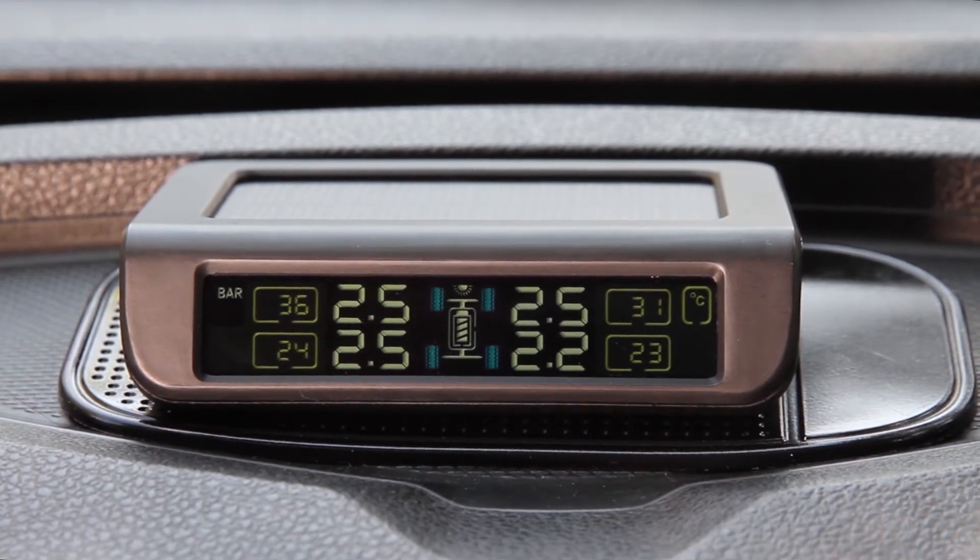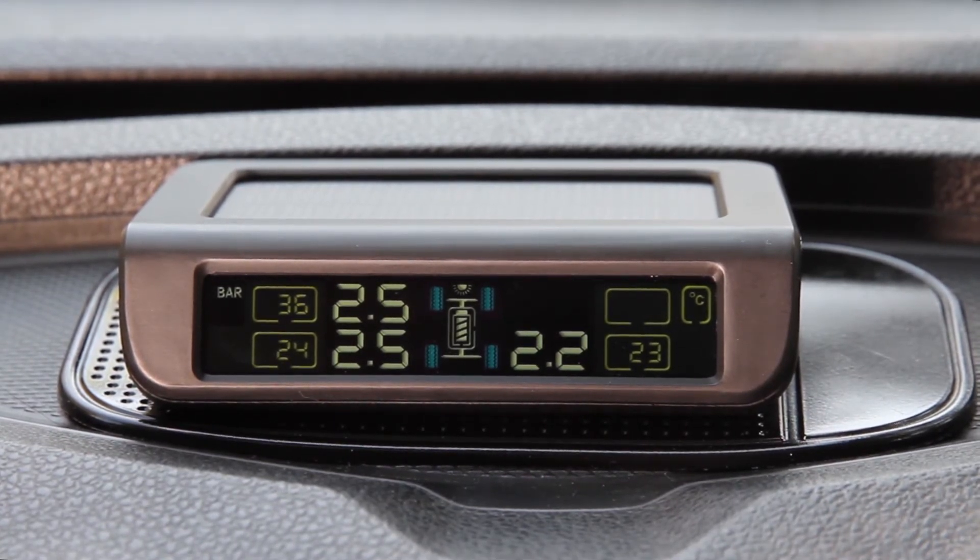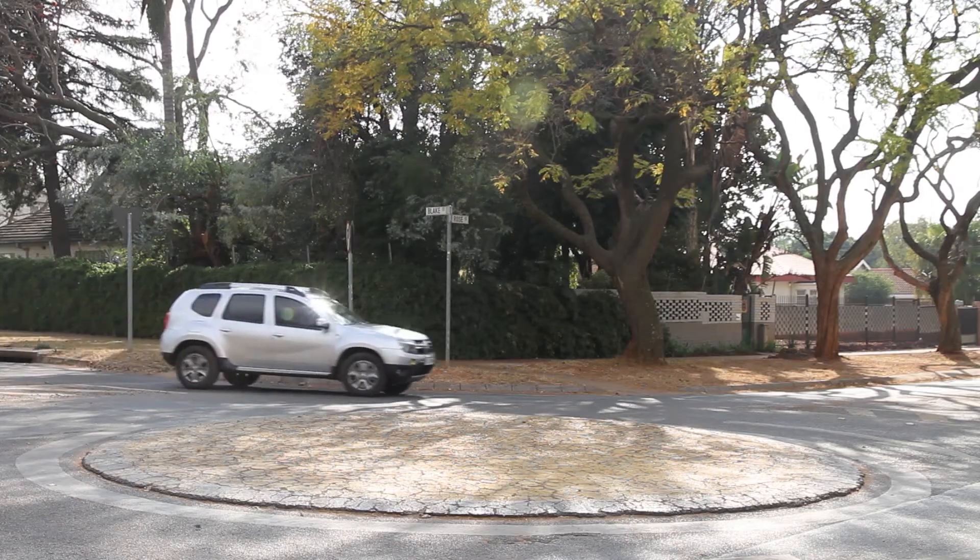It's important to note that if one or more of the tyre pressures are not indicated on the monitor, the wheels need to move. A simple drive around the block should fix this.